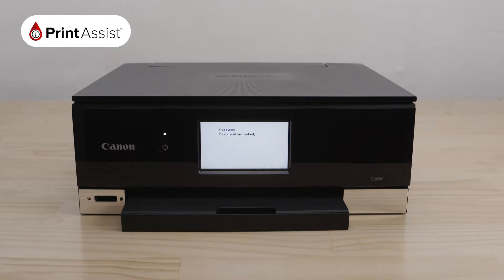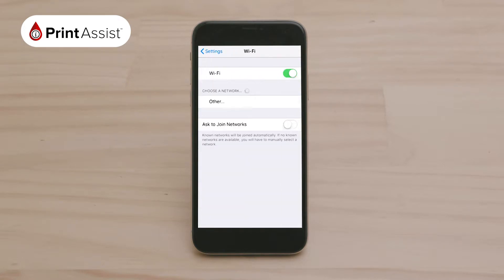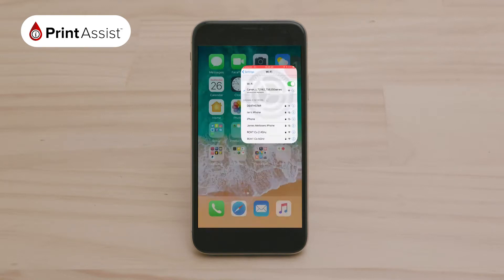Your printer will then take a few moments to activate its Wireless Direct function and create its own unique network. Your screen will then prompt you to return to your smart device where you can continue the setup. Using your iOS device settings menu, go to Wi-Fi settings and choose your printer's unique network. It should have the series number in the name.